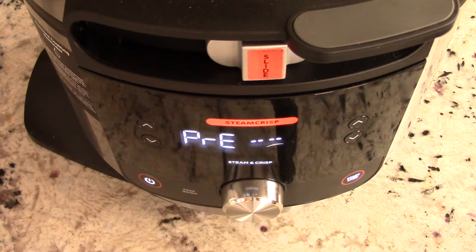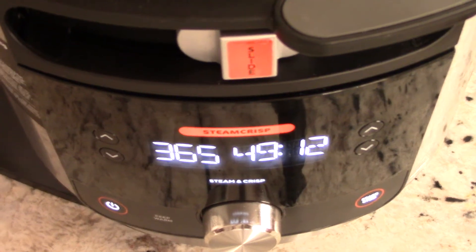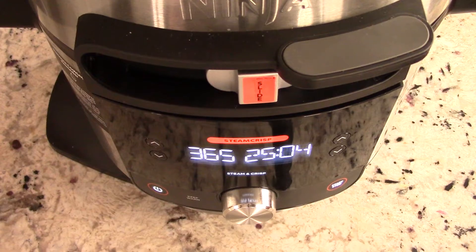It looks like 15 minutes is up. I'll check in again at 25 minutes remaining. Alright guys, let's open it up and see what we're working with.